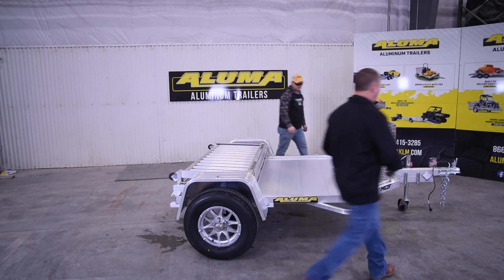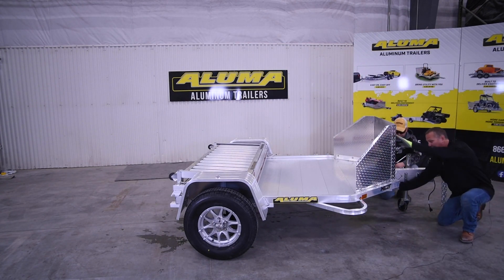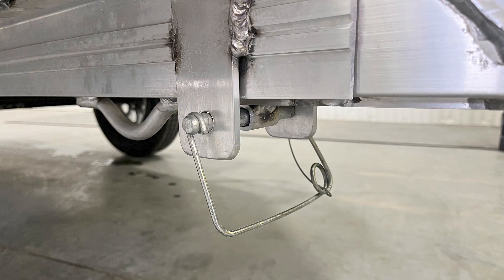Now we're going to come to the front of the trailer. On the front of the trailer, there's a pin underneath the tongue. The first thing we'll do is release that pin and pull it out. What this is going to allow us to do is, as we fold the trailer up, the tongue is going to fold under.